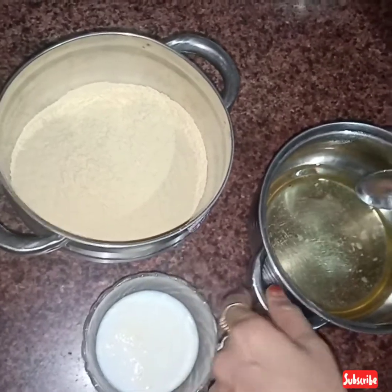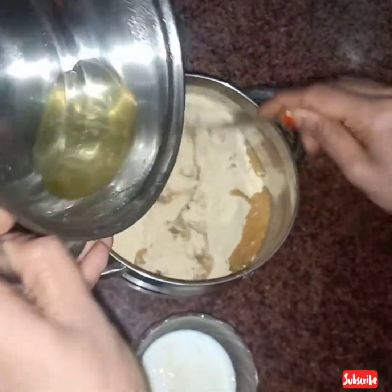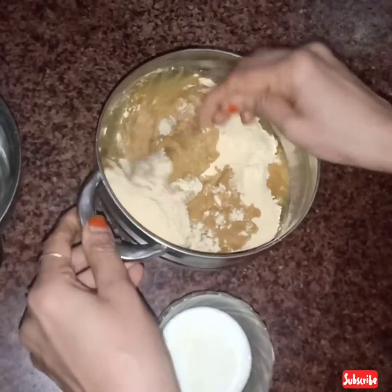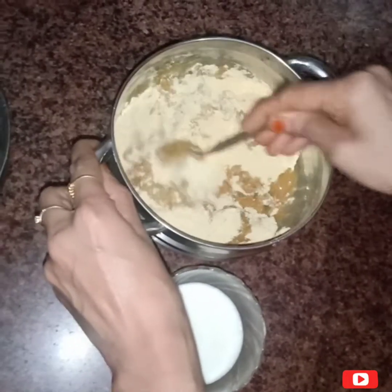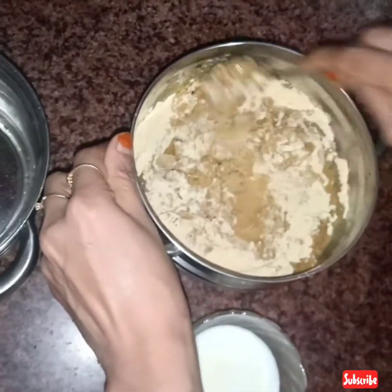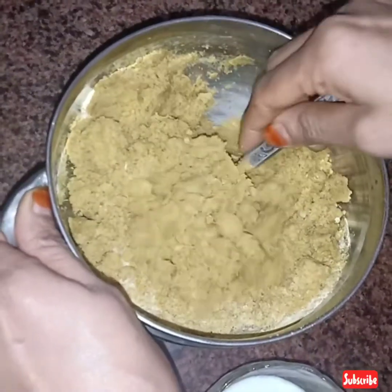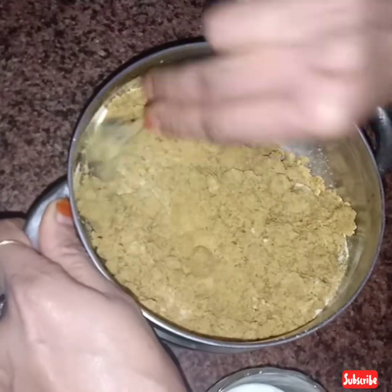Let's start our recipe. We have 500 grams of methi. We will add salt to it. We have some ghee warmed up. You can add 1-2 pieces into it.